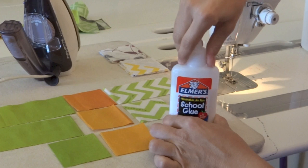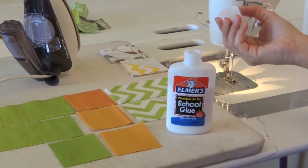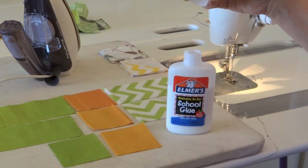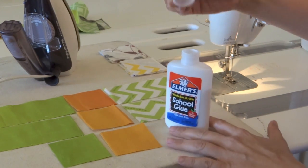You can take the topper that comes with the Elmer's washable school glue bottle, just take it off, toss it, or put it away for safekeeping — whatever you prefer.